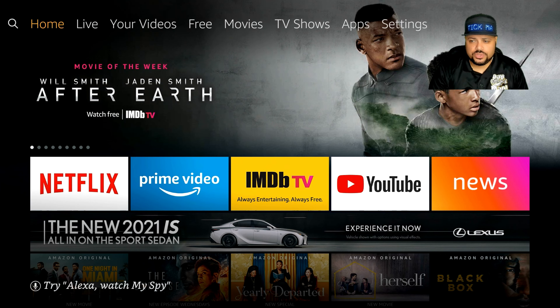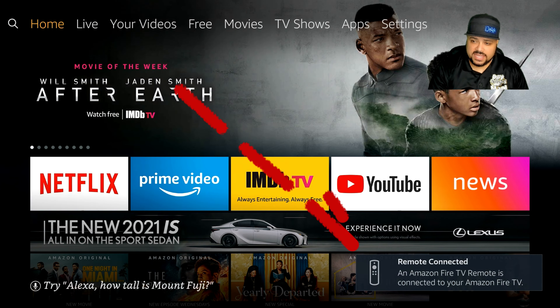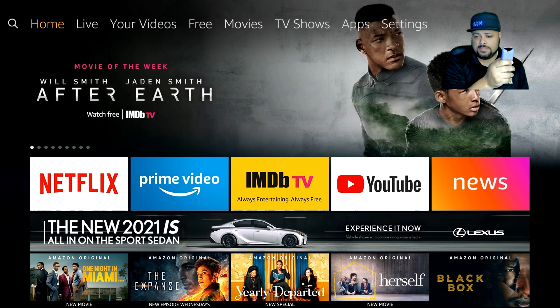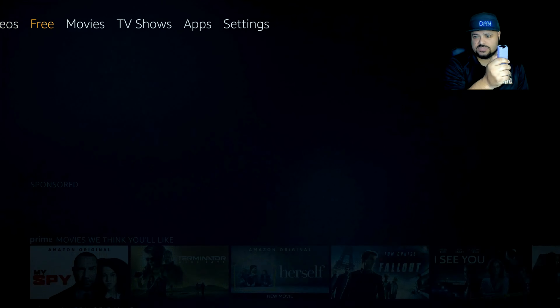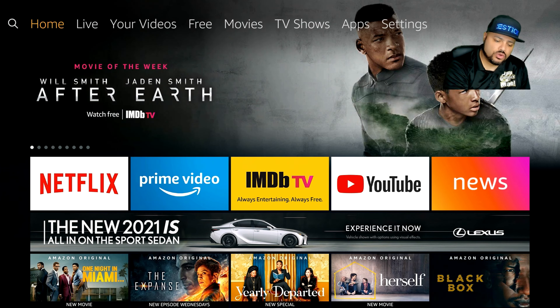Usually with your original remote control, it won't be as complicated and shouldn't take this long to find and connect. Once it locates the Fire Stick, it'll blink a couple of blue lights and you'll see a pop-up on the lower right-hand side of the screen saying 'Remote control connected.' And that is how you reprogram your remote control to your Fire Stick.